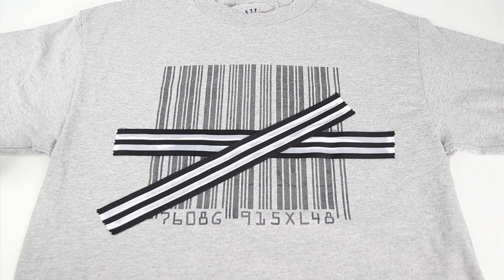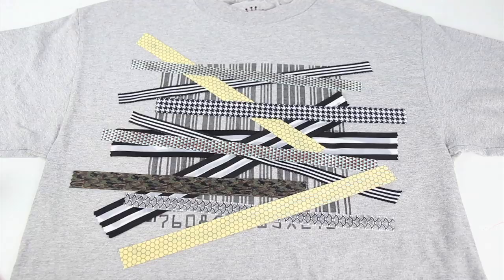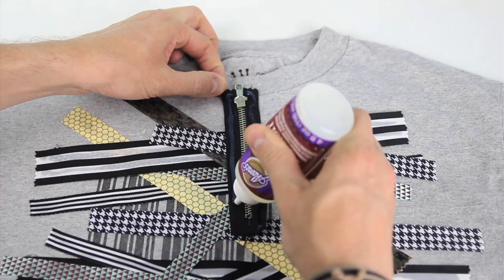Now, with your fabric glue, apply a good amount to the back of each strip and begin adding them to your shirt. This is where you can really express your inner creativity and let your character-driven ribbon shine. Maybe some stripes here, some camo there, some yellow, some plaid.